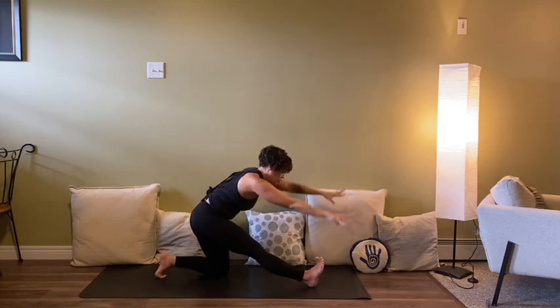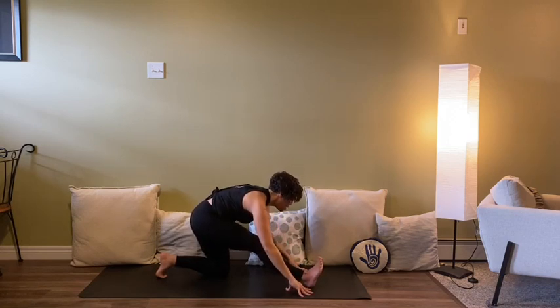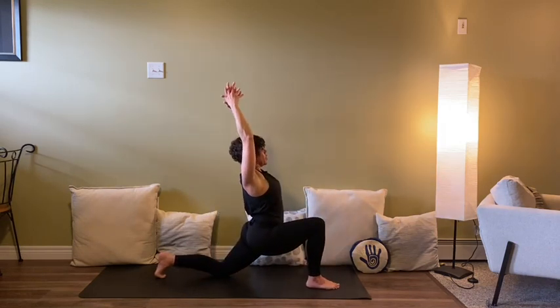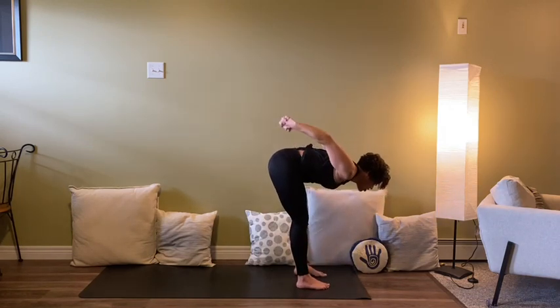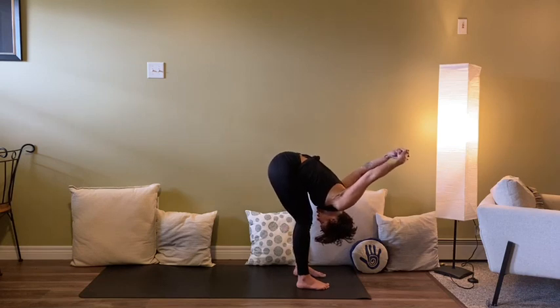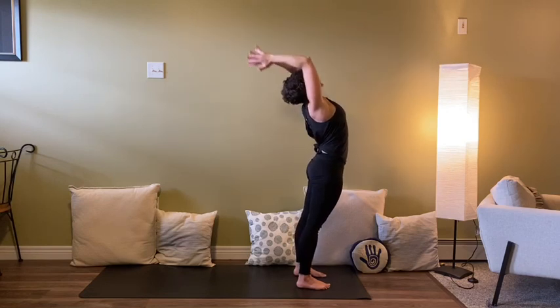Then half splits — fold, front leg straightens. You might still have a bend in this knee. Keep that right hip hugging back; you want to lengthen through the front body, just like in any fold. Bending back into the front knee, arms come back up and overhead. Plant the hands and step forwards — halfway lift. Hands to the low back or interlace the fingers. When you fold, fly the arms off the body or squeeze the elbows to the sky. Inhale to come all the way up.